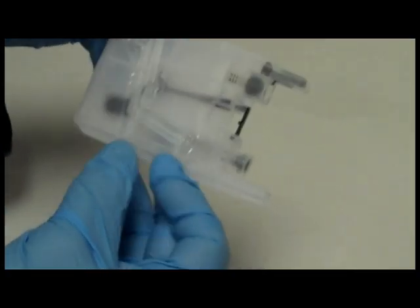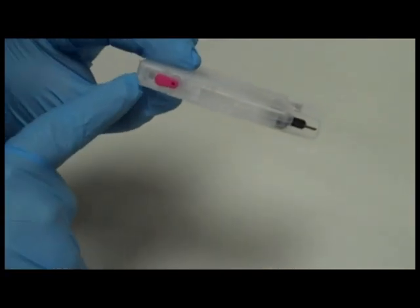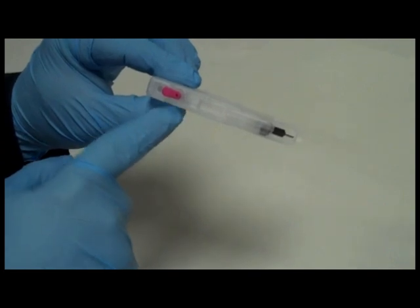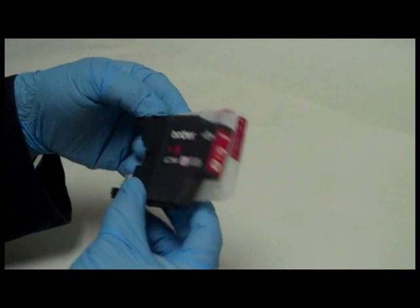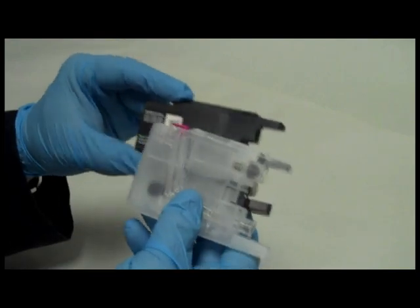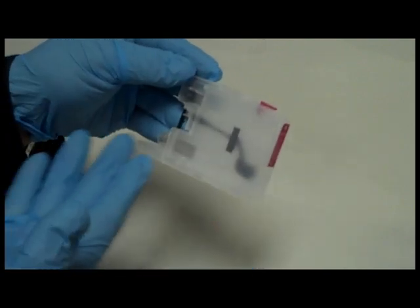The cartridges are functionally identical to the originals, except when the refillables are empty, you can refill them through this hole. Even though the cartridges are the same length as the originals, they actually hold twice as much ink, which means less refilling. The translucent design of the cartridges keeps you aware of exactly when you'll need to refill.